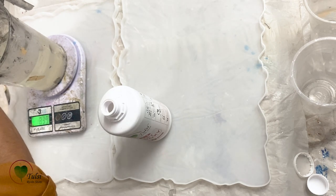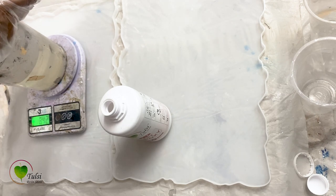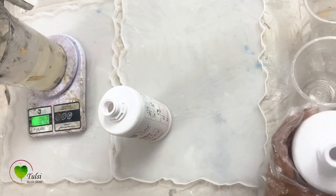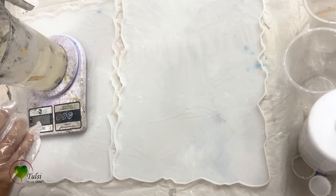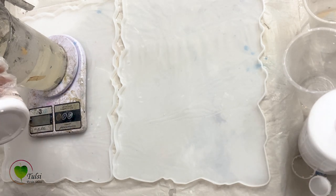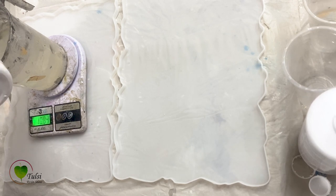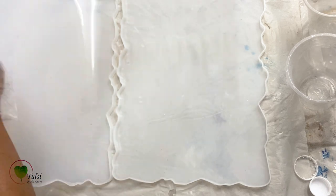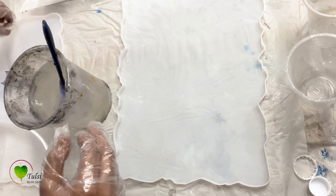You can calculate your resin as per the size and depth of your mold using our resin calculator, which is available at tulsiresin.com. You can add your size and depth of your mold and it will calculate the exact amount of resin required for your artwork. It's free, and I'm adding a link in the description below so you can easily measure your resin.